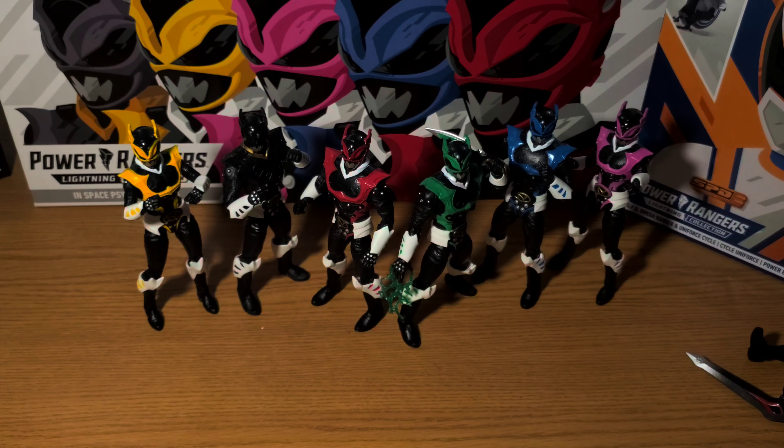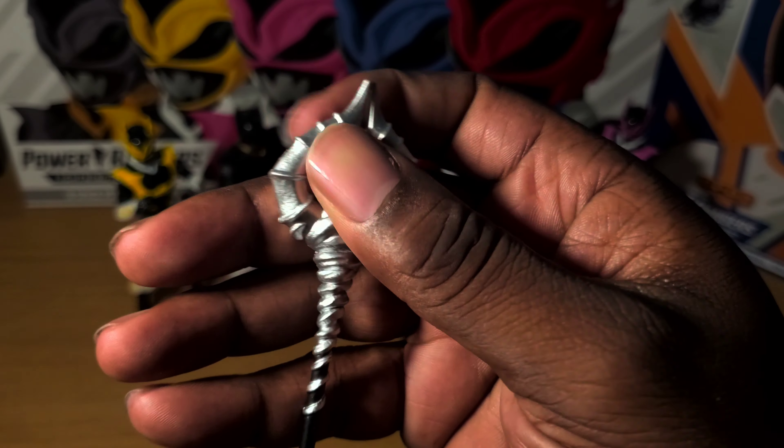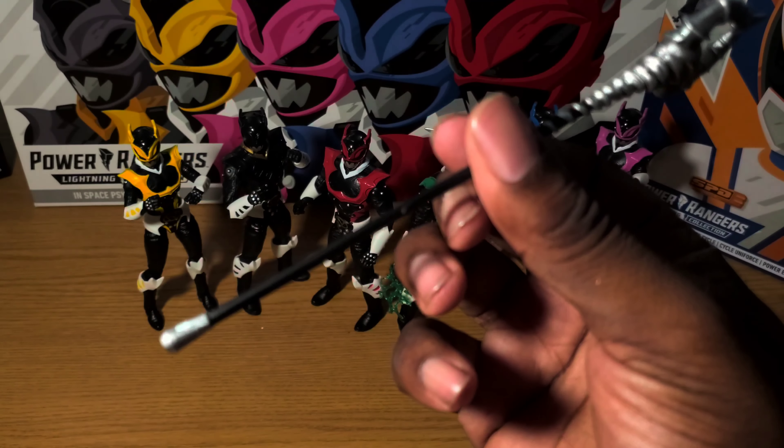The weapon that sticks out the most — I'm telling you all, that Black Ranger is the man. His weapon is like Rita's horn-looking thing — this squirrel-shaped piece. This is the best looking one out of them all.